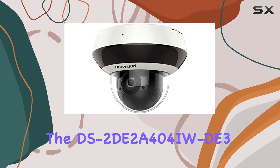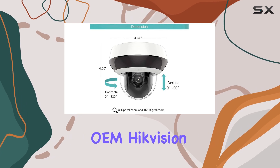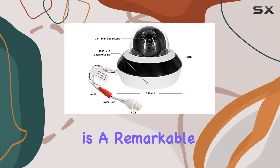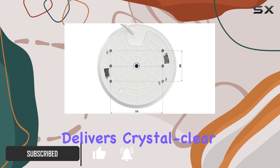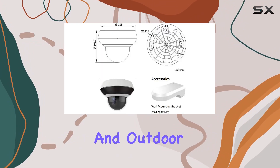The DS-2DE2A404IW-DE3 OEM Hikvision 4MP HD Mini PTZ IP camera is a remarkable addition to the security camera market. With its 4 megapixel high-definition resolution, it delivers crystal clear images, making it perfect for both indoor and outdoor surveillance.